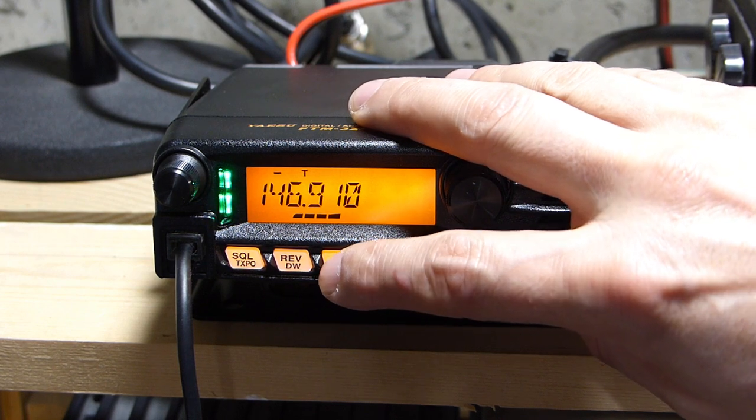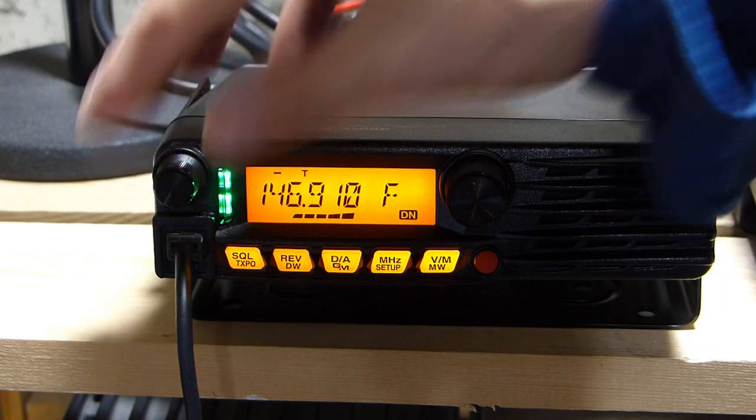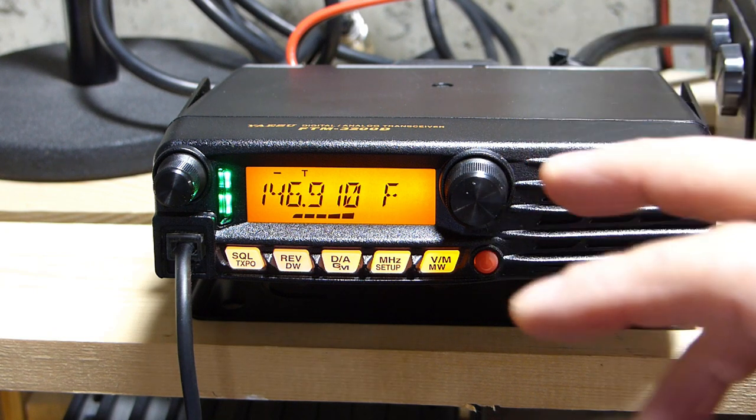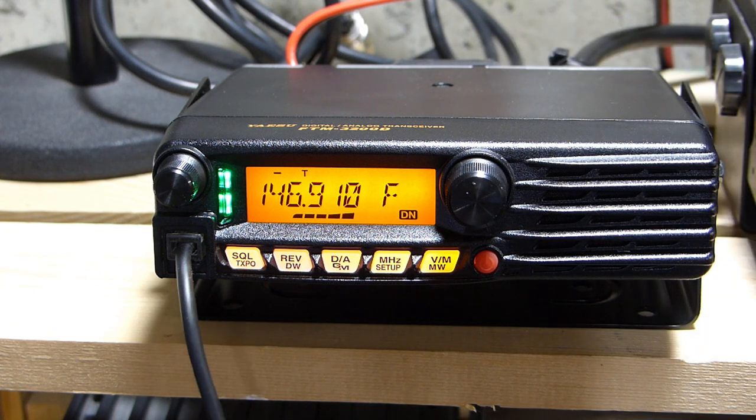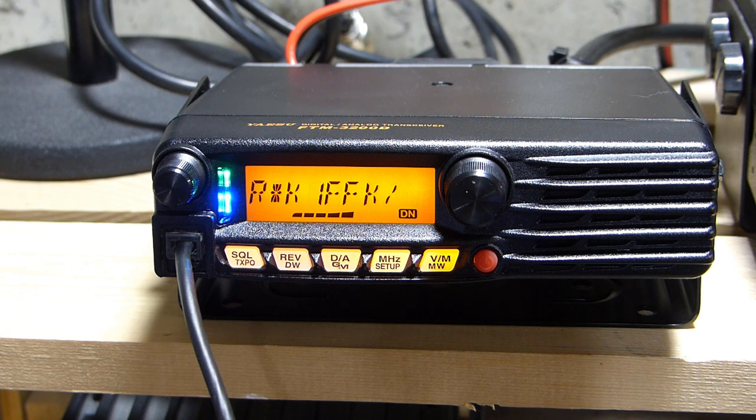I go back to automatic mode and wait for the other stations to finish their conversation before jumping in on the digital side. The repeater cuts over to digital as the other stations switch modes. One station transmits in digital, though there's back-and-forth about whether AMS is switching correctly on transmit. One operator confirms he's in digital with AMS off and should be talking in digital mode.